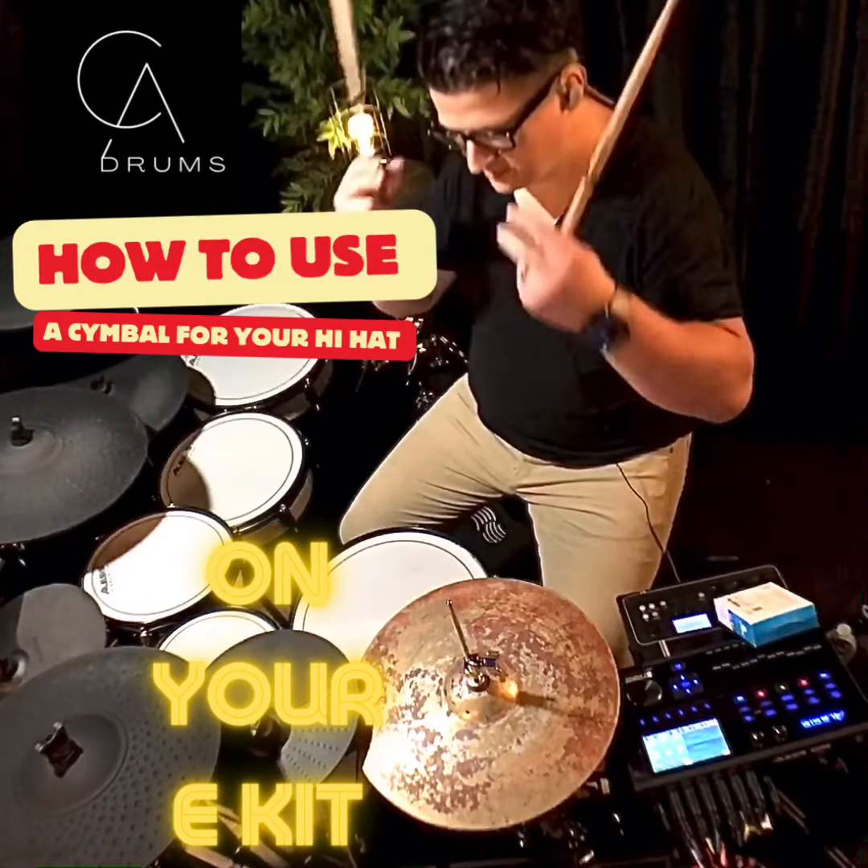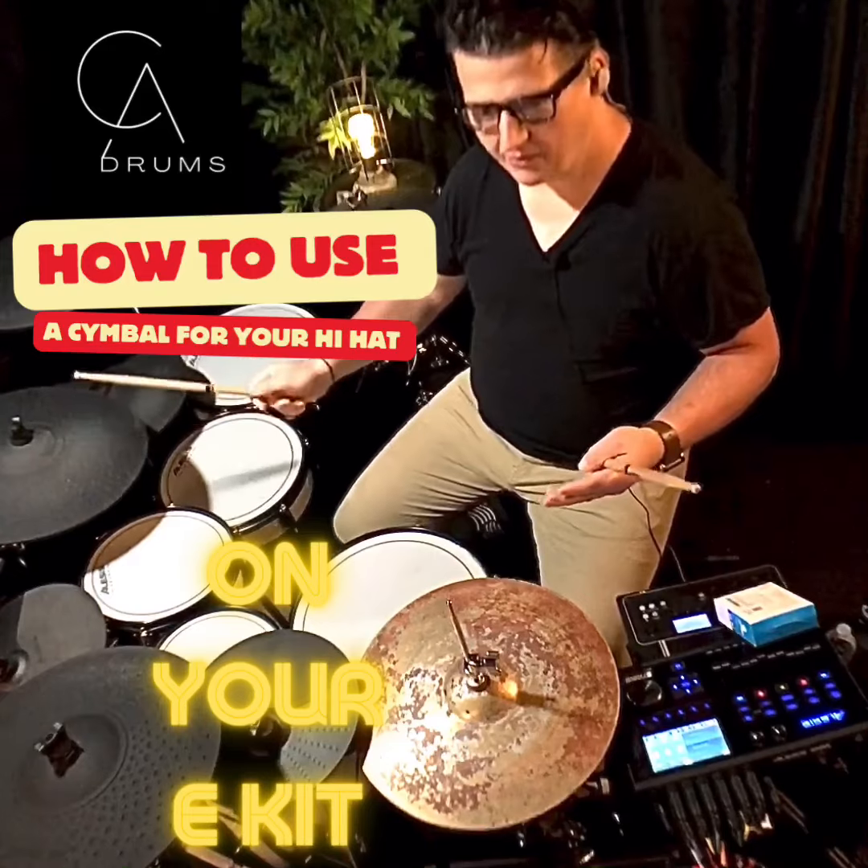The play is great because it's an actual cymbal. My ride cymbal is really loud — I don't think that is going to work as well.